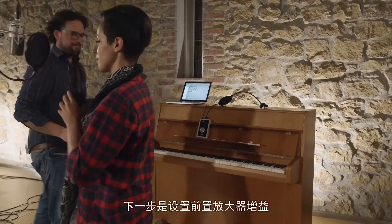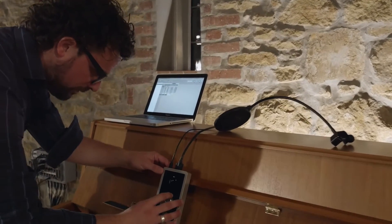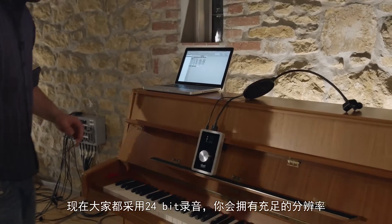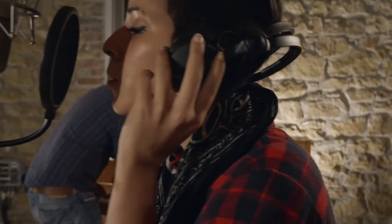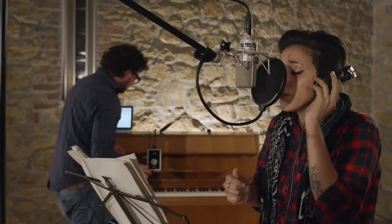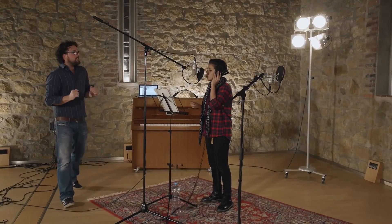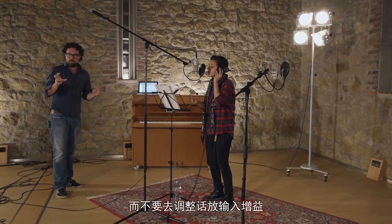The next step is to set the preamp gain. A lot of people record too hot — there's really no need to max out the converters. When you record at 24 bits, which you should, you've got plenty of resolution. Leave about 10 dB headroom above the loudest peaks. You can always turn up the signal afterwards in your recording software, but you can never undo distortion from clipping. So if your singer wants more volume, go to the headphones level — don't go to the preamp gain.